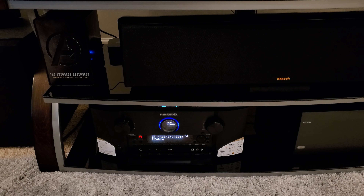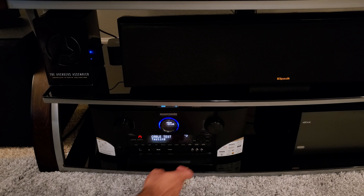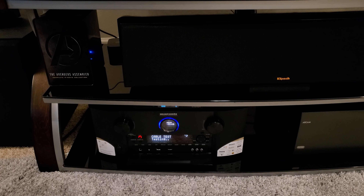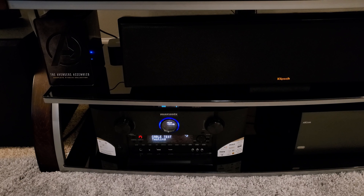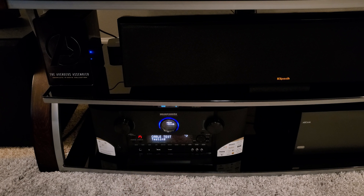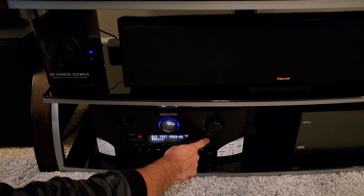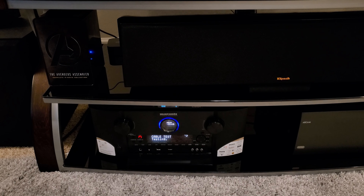This cable is legitimate and performs well, but again — you don't need it for short lengths. Make sure if you're getting this cable it's for a longer-length application. I tested it four to five times and it was able to pass both the 8K and the 4K 120Hz tests every time.